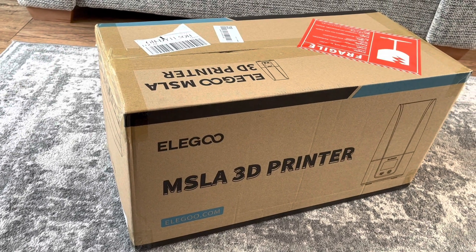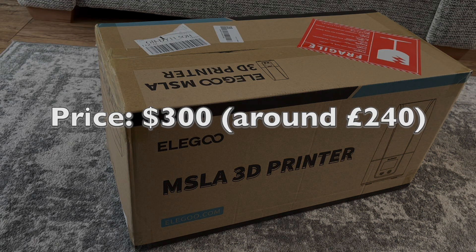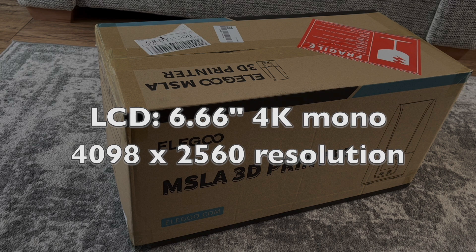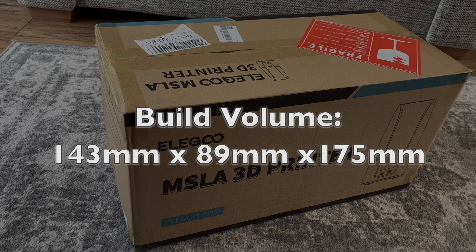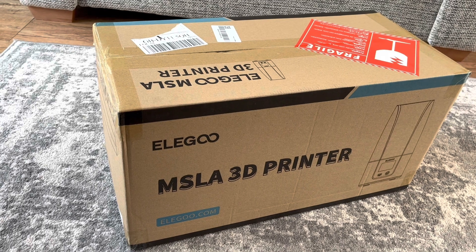Let me give you the essential specs. The price is $300 — they charge in dollars — and I paid around £240 when it was converted. You get a 4K screen that gives you fine detail in the prints, and the build volume defines the biggest thing you can print.